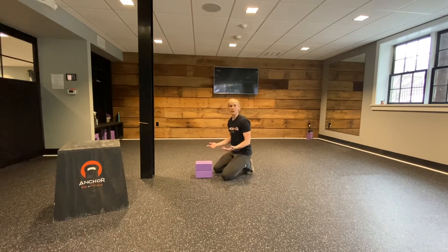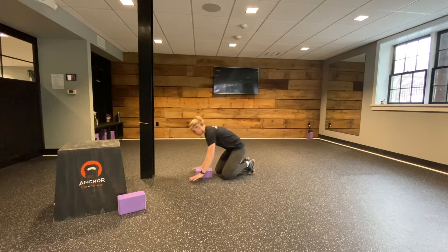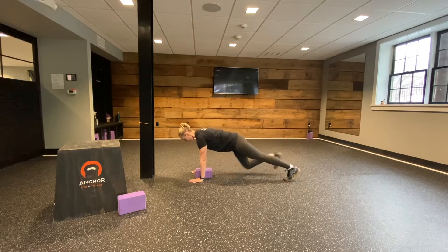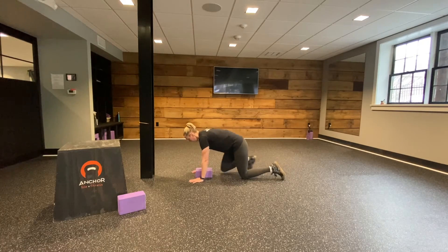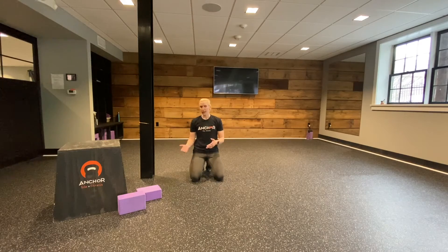Now, if you use two blocks and it's pretty easy, trash one. Get into your position again, set up really strong, and get a couple reps down to one block.